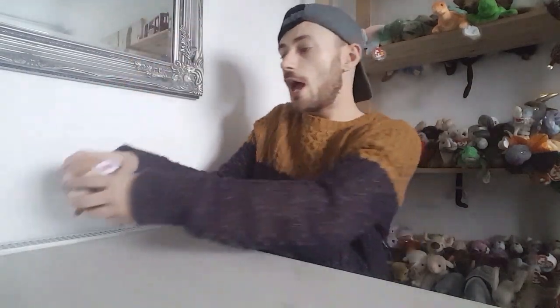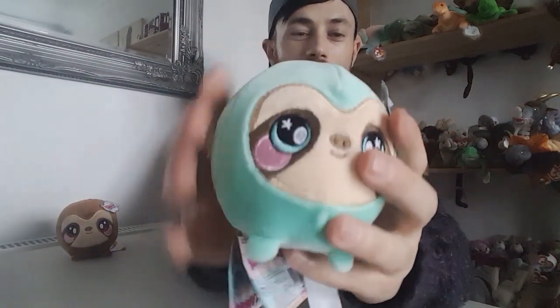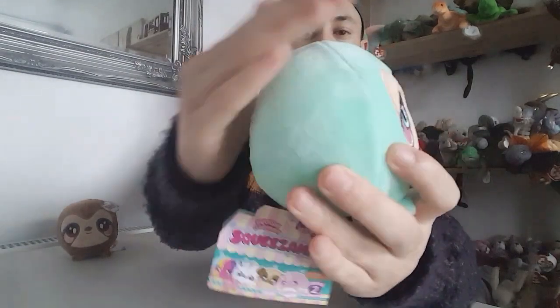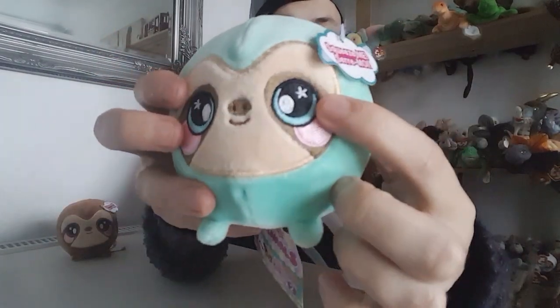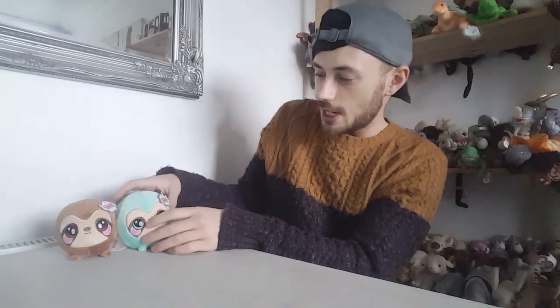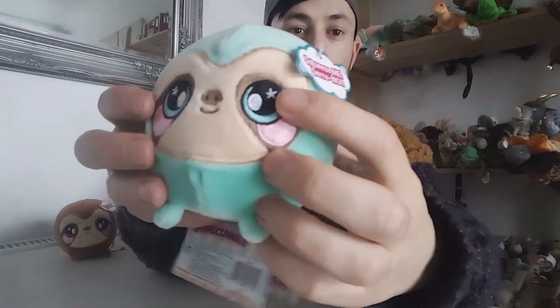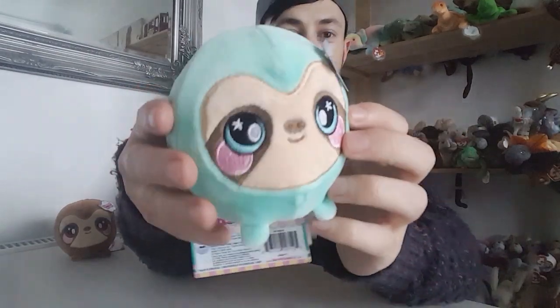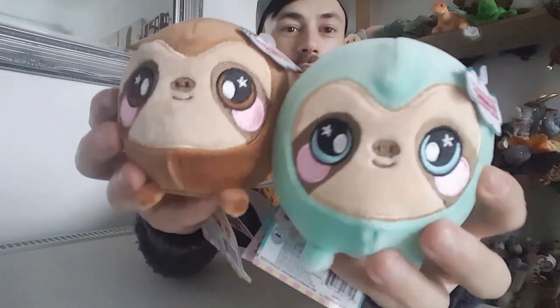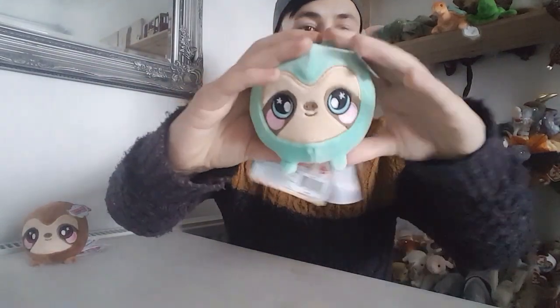Now I'm going to show you the other Sloth, and this one is from Series 2. I absolutely love the colour of this Sloth — the feel of her fur and the colour scheme. The turquoise embroidery in the eyes is just lovely and she looks really cute. I'm going to put her as a she and place her next to Simon — I think they look really cute together. She's got this lovely turquoise fur, a nicely embroidered turquoise eye, and standing side by side they look adorable.